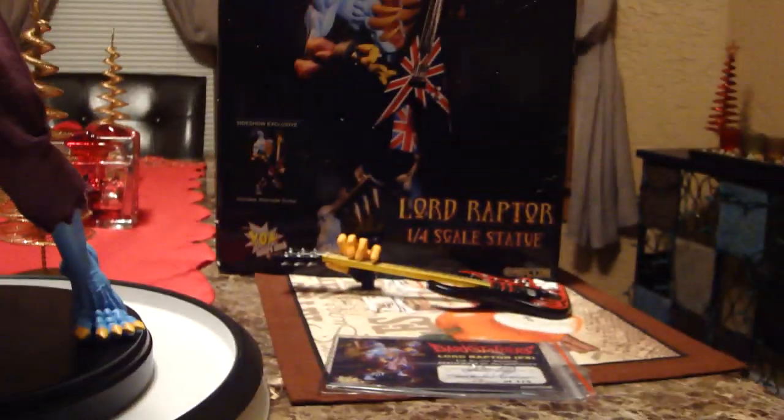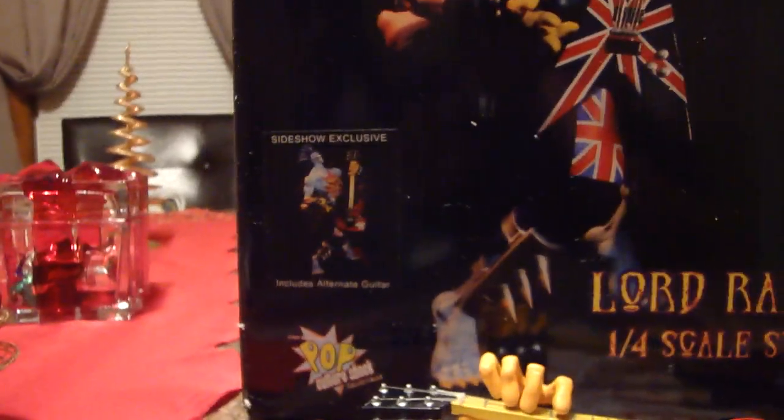On the bottom of the box it said 17 of 400, but Jerry said that was just a little mishap — they were supposed to put a sticker on it with the right number. But this is definitely the exclusive; it's authentic. You can see the Sideshow exclusive marking. It comes with an alternate guitar which I'll get into later, though I actually like the regular guitar.